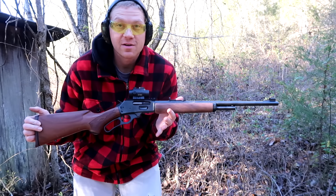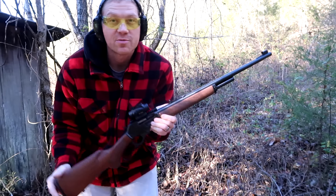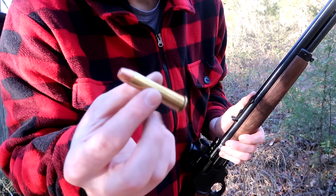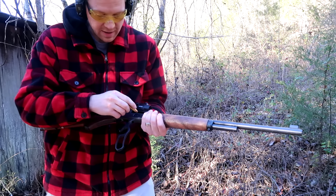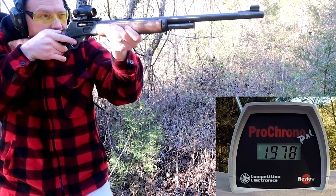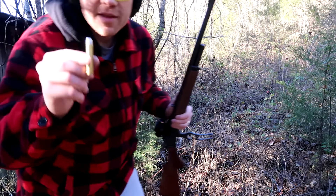Now we're getting into the 45-70. This is a shoulder bruiser — this gun has literally put golf-ball-sized hematomas on my shoulder from shooting it for an entire day. But I love this rifle; it was my first introduction to big bore stuff and I love lever guns, so it's even cooler. First up is a Barnes TSX, around 300 grains. Out of the 45-70 that reads 1800 feet per second.